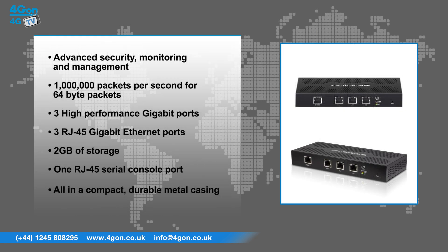Additional features include 2 gigabytes of storage, 1 RJ45 serial console port, silent fanless operation, all in a compact durable metal casing.